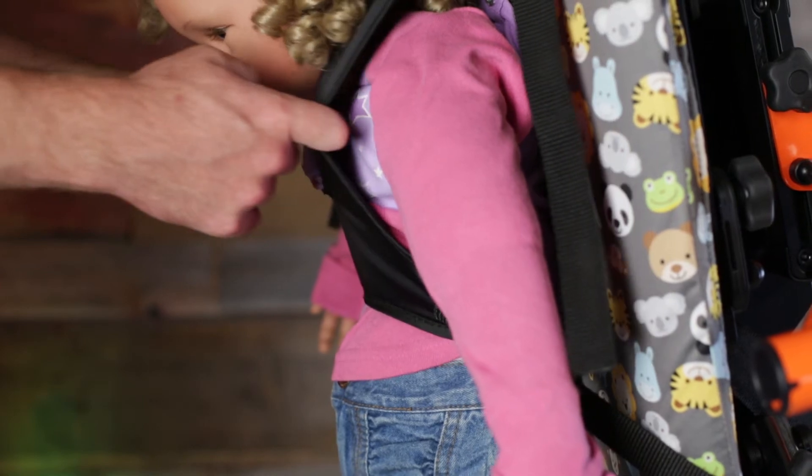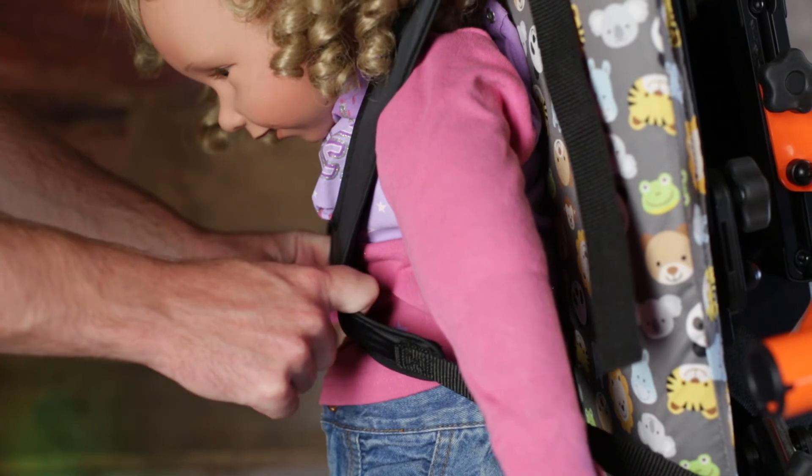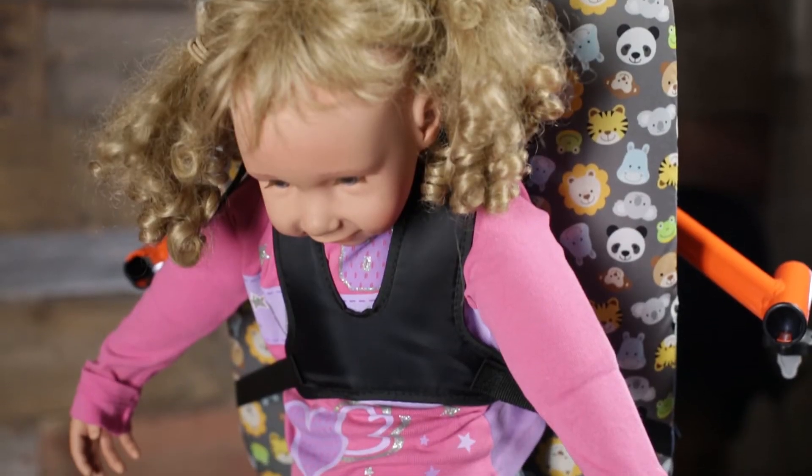With the quick release buckle, the user in the supine position can be transferred from the unit without hassle.